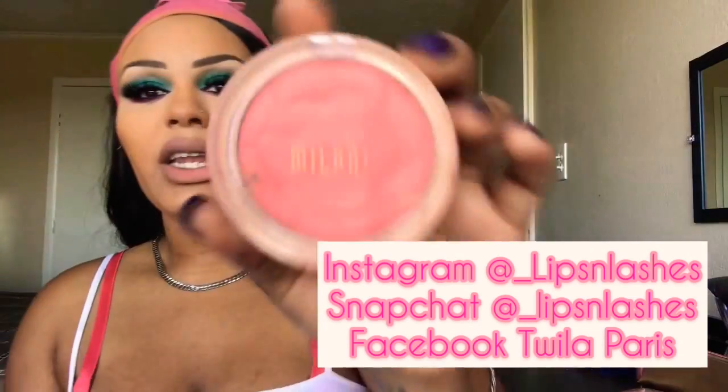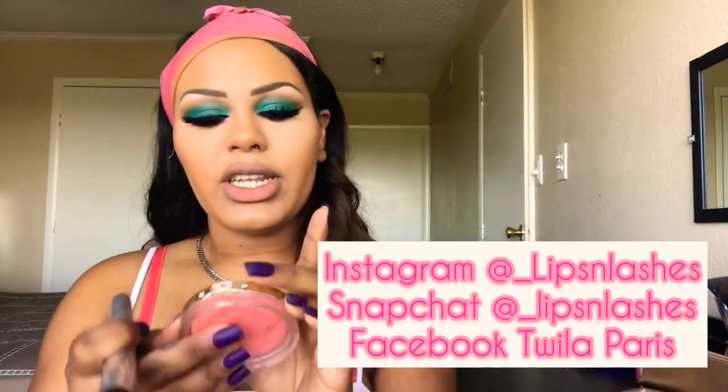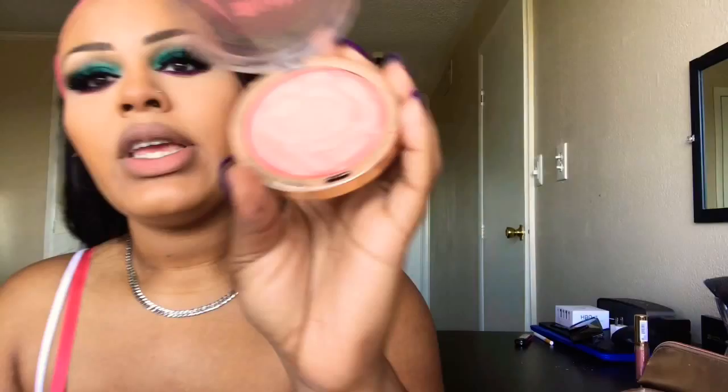Next we're going to go in with blush. I'm using this Milani blush in the color Coral Coat — it's a really pretty peachy shade. We're going to take a big fluffy brush and use this as our blush.